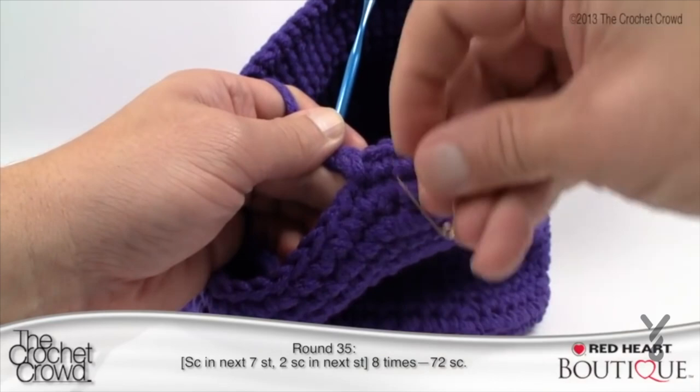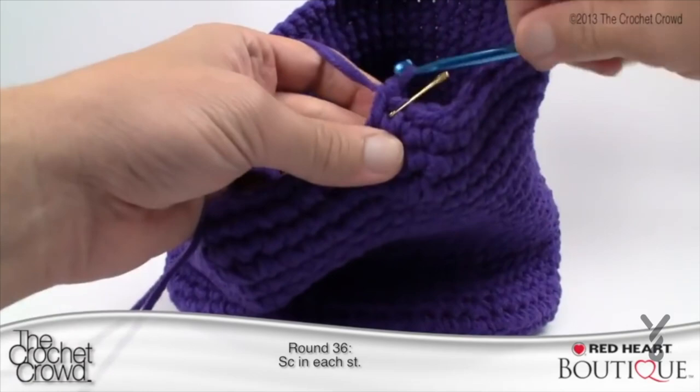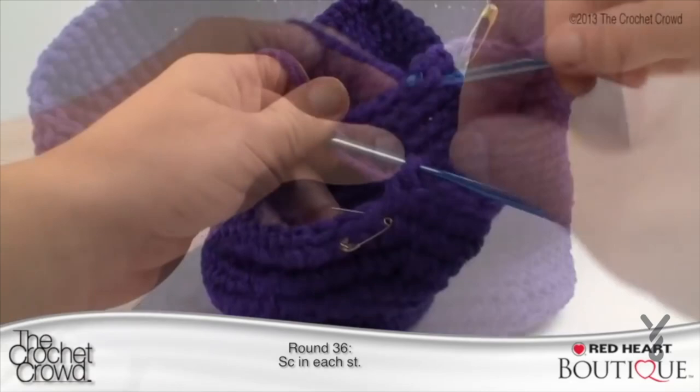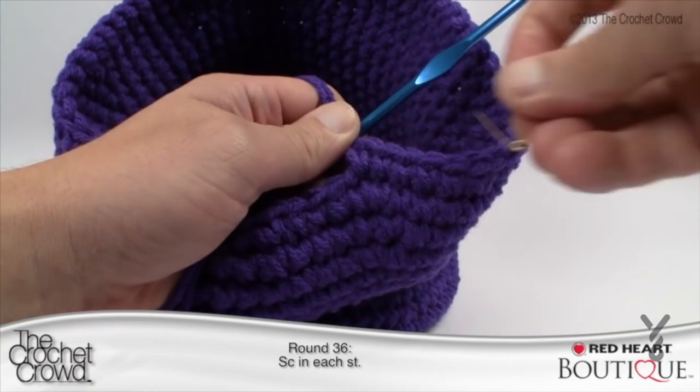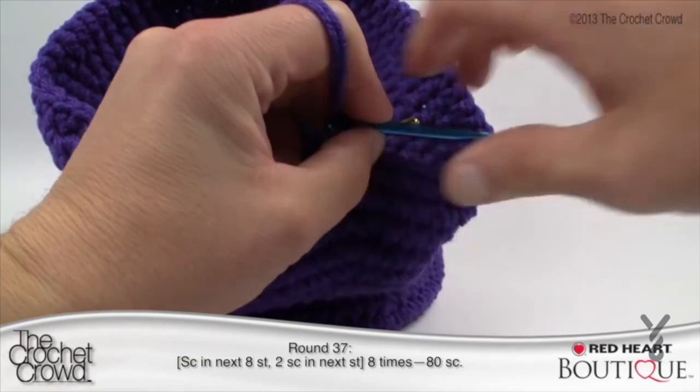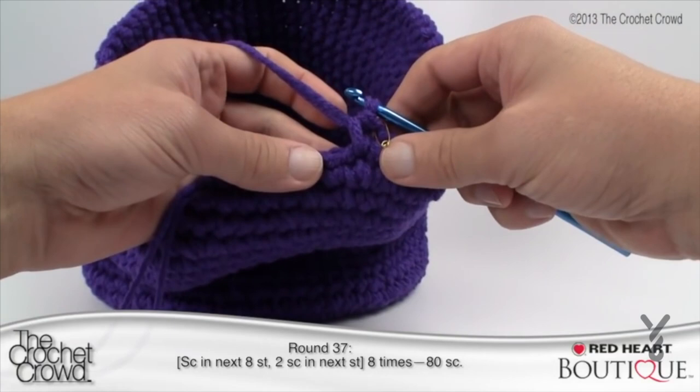Round 36: simply single crochet all the way around into every stitch. Meet back up at the stitch marker and move on to round 37. Finishing up round 36 — stitch marker out, single crochet the last stitch, stitch marker back in. I bet you're thinking your hat doesn't look like a brim — trust me, it works out. Here's what mine looks like at this point. Trust me, it does work out.